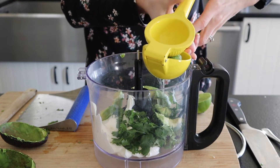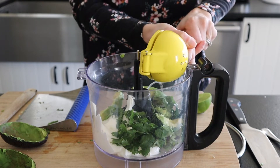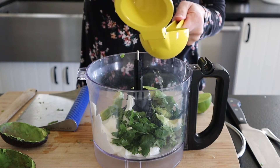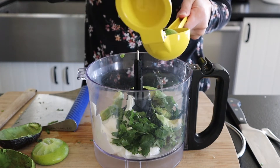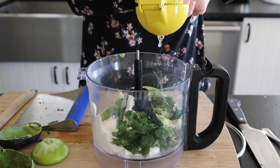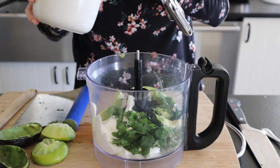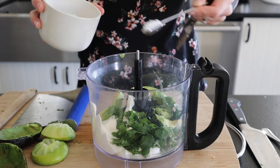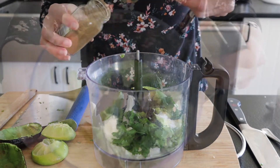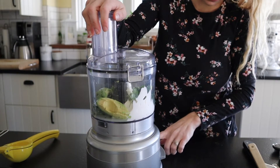We're going to add in our lime juice. You can definitely just squeeze the lime juice out, but I feel like this gets way more lime juice out, so that's why I like to use this. We're going to add a half teaspoon of salt — I'm just using sea salt — and a half teaspoon of cumin. Now we're just going to pulse this until it's really well combined.